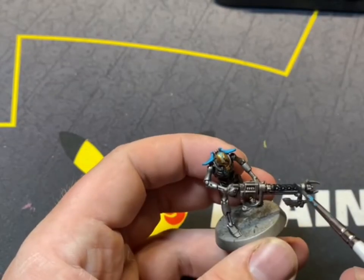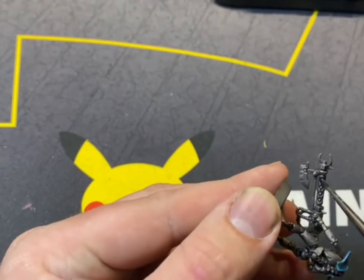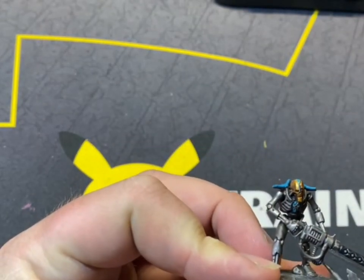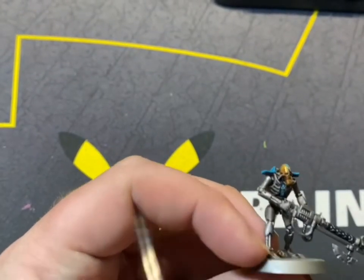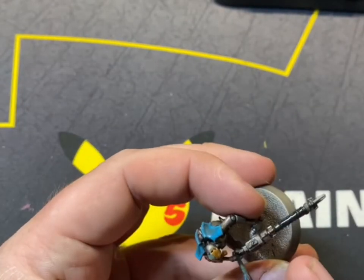Now we're going to go on to Black Templar Contrast and we're going to cover all the gun — where the Gauss Flayer energy particle is — as well as the little pipes and the handle. If there are any pipes on the actual Necron underneath his chest, you can also do them in this Black Templar Contrast.